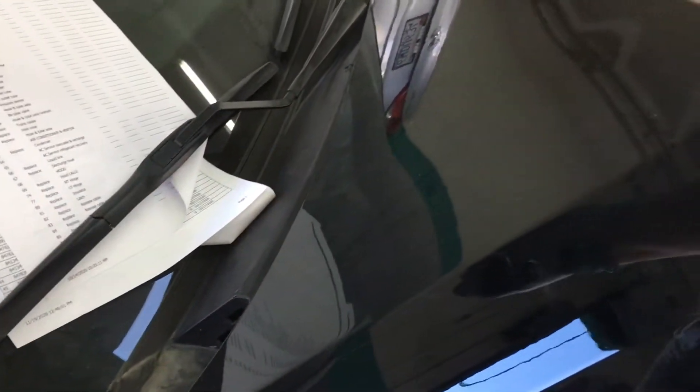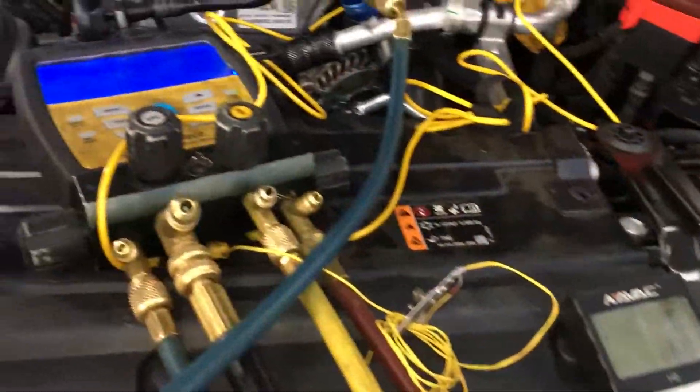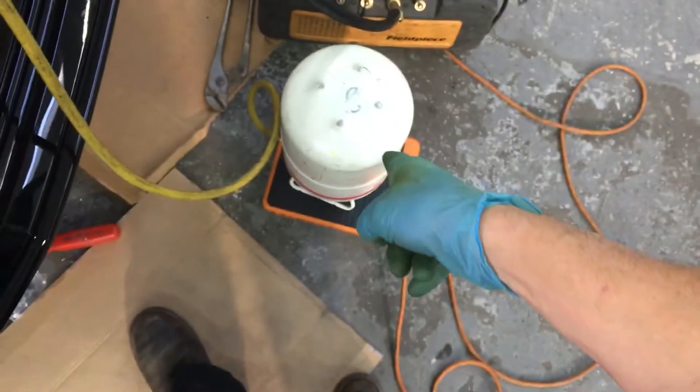Cadillac 2020 CT5 — that's what model this is. The air conditioning is on the disc; the condenser was replaced. It was in a front-end accident, and I'm just getting ready to recharge it now.